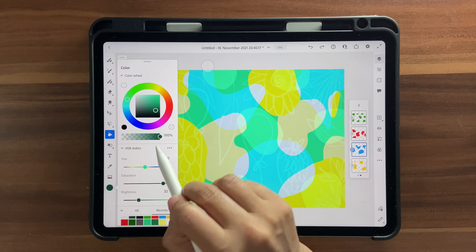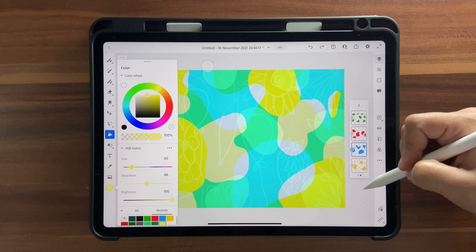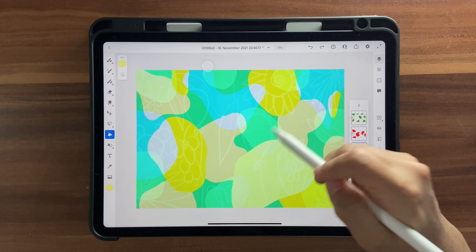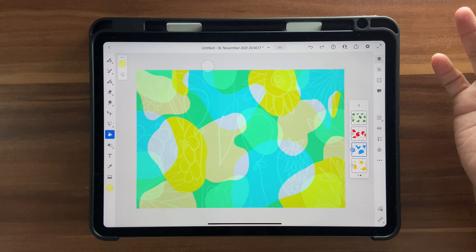For example, I'll choose Fill and use this light yellow to fill it up — see how different it turns out? It becomes yellowish now. Go ahead and experiment until you find the perfect background for your recipe card or calendar.